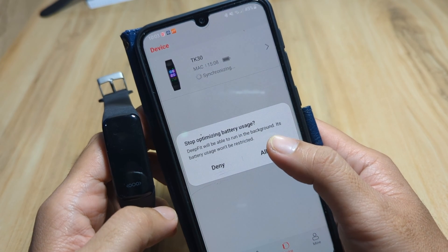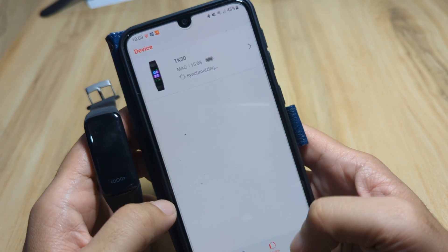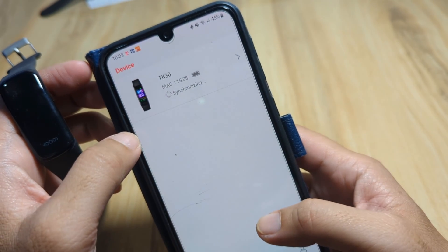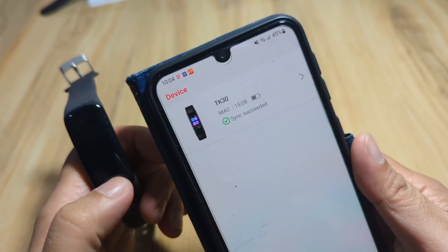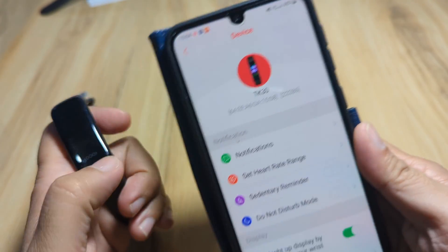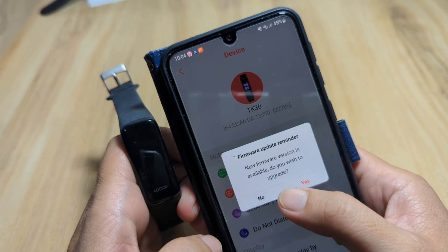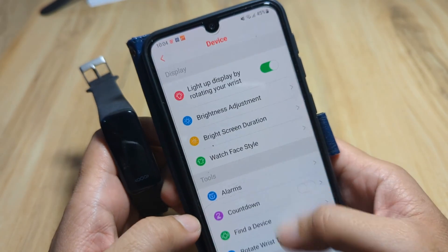We have an option to stop optimizing battery usage — we allow synchronizing. Let's wait for the synchronization. It has finished synchronizing and we are paired. Checking the settings, we have the TK30, and there's a firmware update reminder we'll handle later.